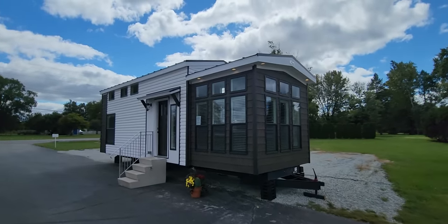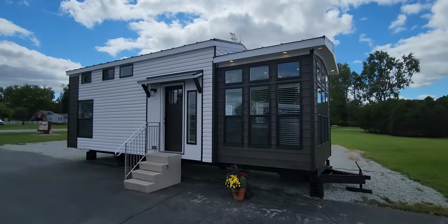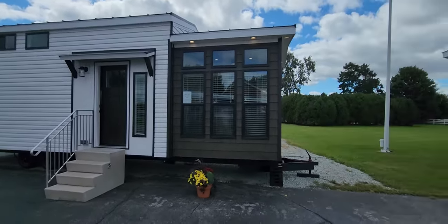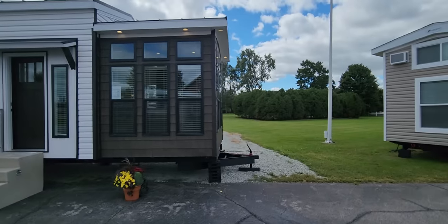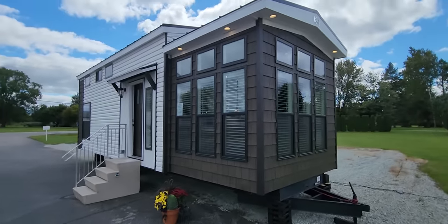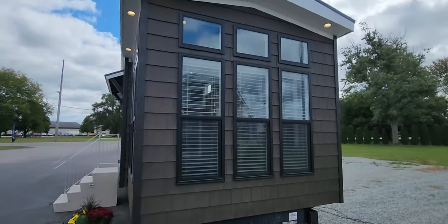Hey, good afternoon folks. Joey Nelson here at Park Model Home. Today we have got a special treat for you — we are touring the Eldorado out of Krupp Industries. This is a brand new design they came out with for the 2023 series, with lots of new standard features. Park Model Homes is pretty proud to be able to start carrying this line.